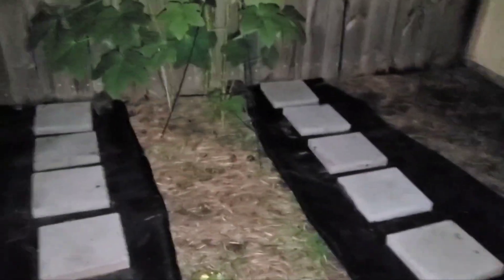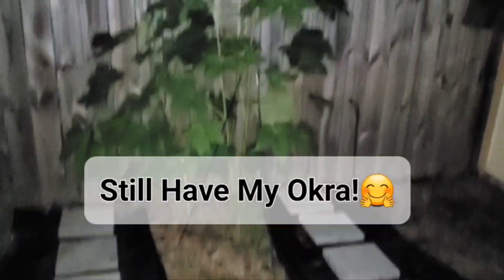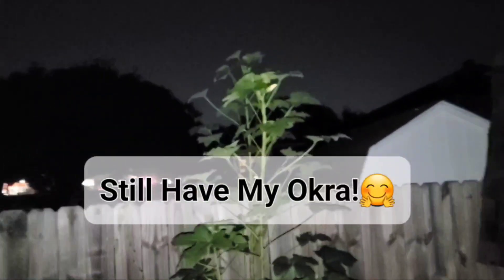Now I've got to decide what I'm going to plant over here for the fall. I still have my okra — look at the okra getting so tall.